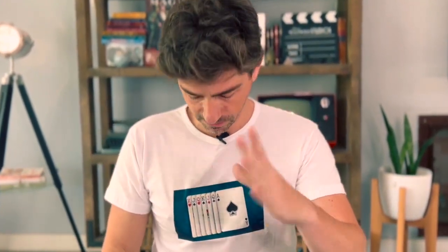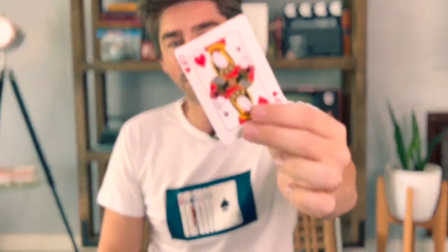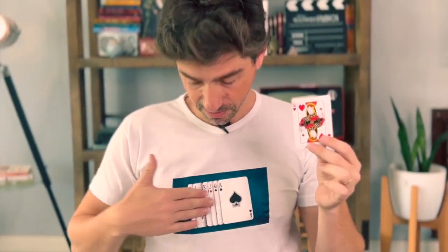My hands are completely empty. Just watch. Because now the Queen of Hearts is in my hand and has disappeared from the t-shirt.